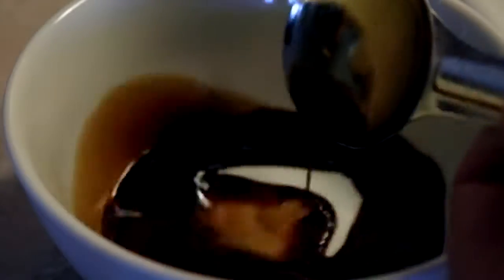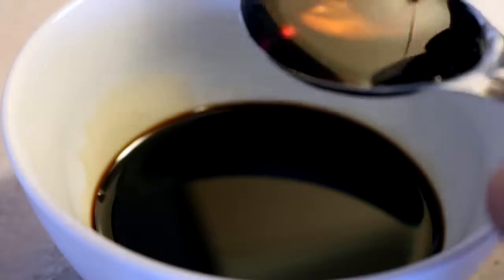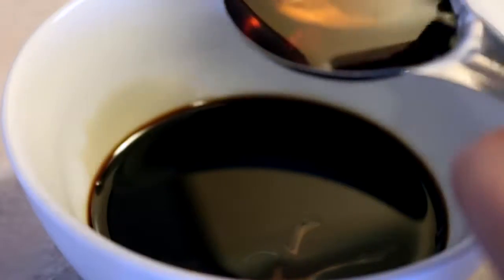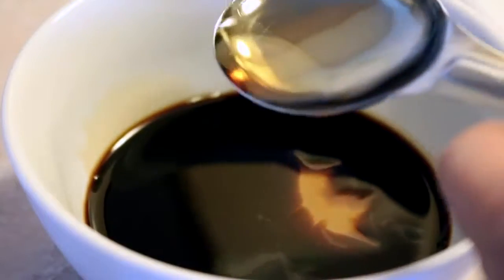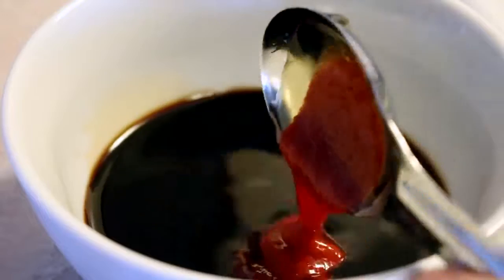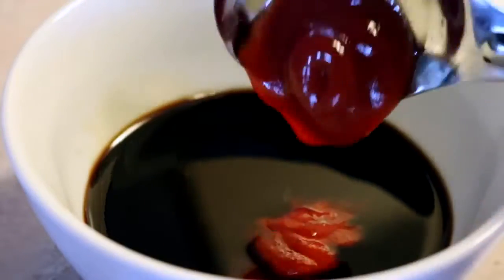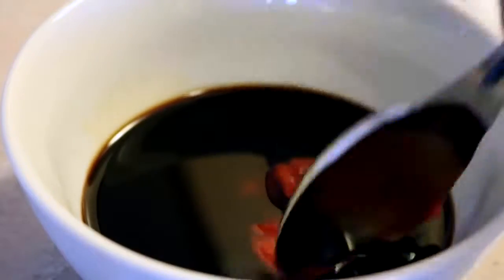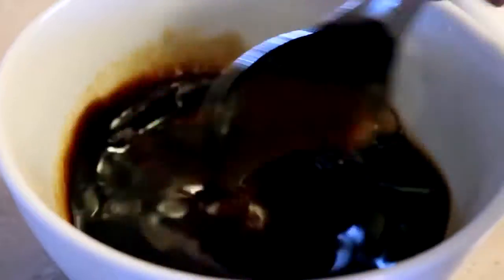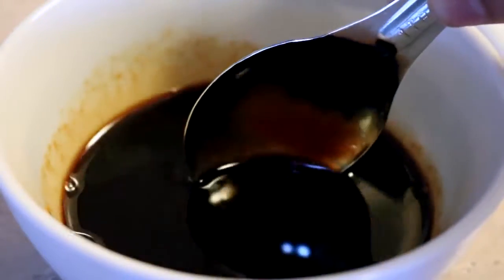For the sauce you need two tablespoons of soy sauce, two tablespoons of maple syrup, a half tablespoon of sriracha, and a half tablespoon of ketchup — do not question it, just trust me on this one. I also added a quarter teaspoon of garlic powder and ground ginger, which will be listed in the ingredients below.